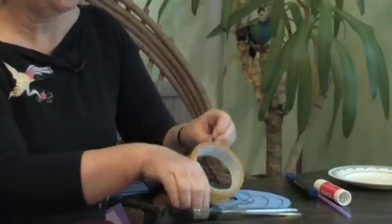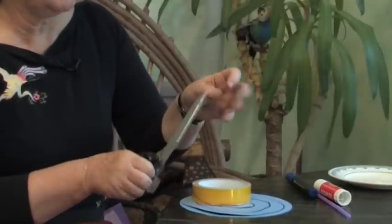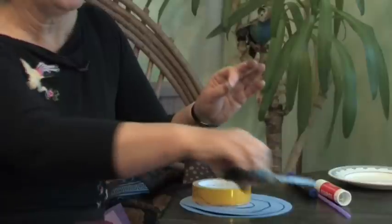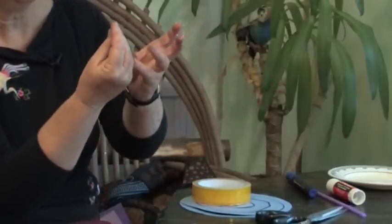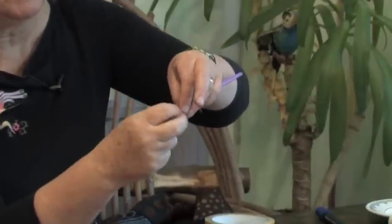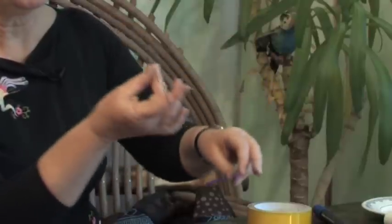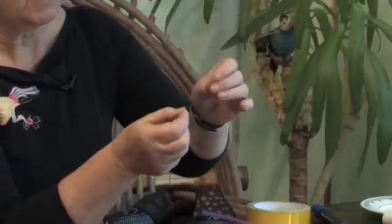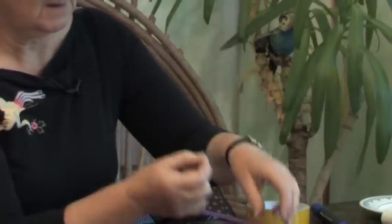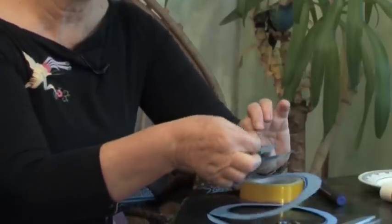Not too much. I'm going to fix my other end of the string onto a straw and I can hang my whirligig up. Here's the end of the string. Put it on the sticky tape, fasten it to the straw and wrap it round the straw, and the other end fastens to the whirligig right in the middle. So the string goes on, sticky tape, and that fastens to the centre of your whirligig.